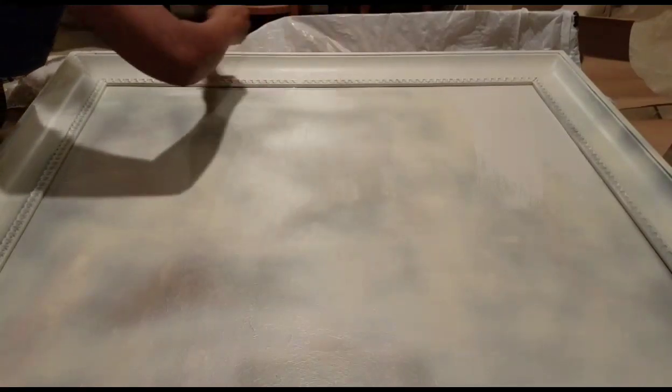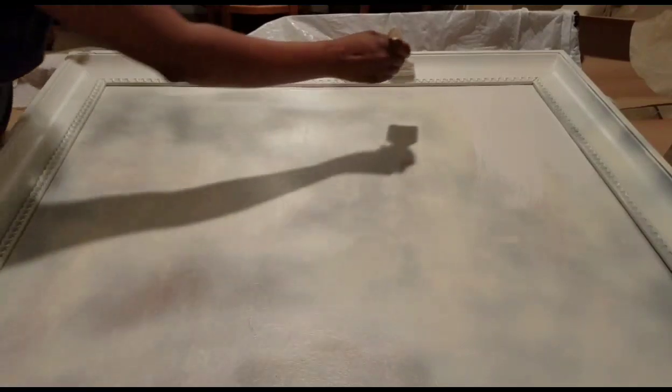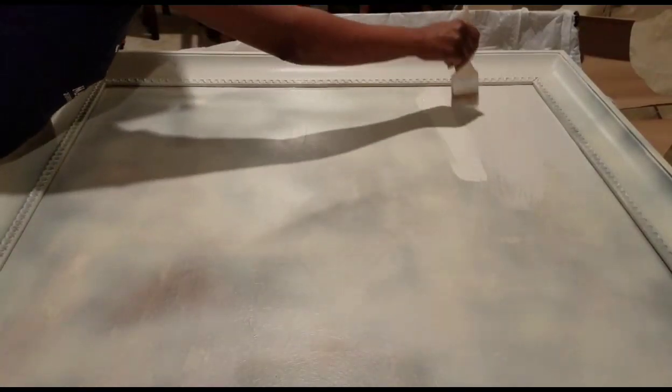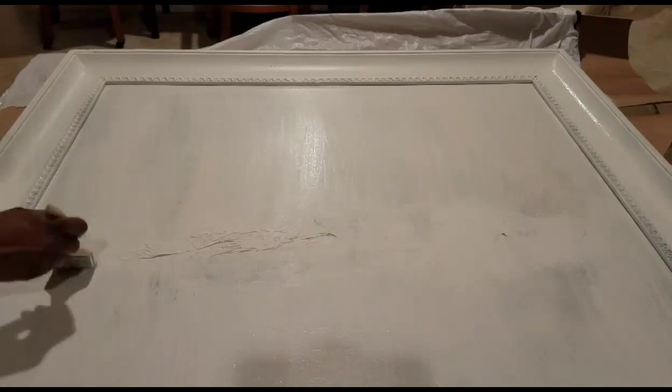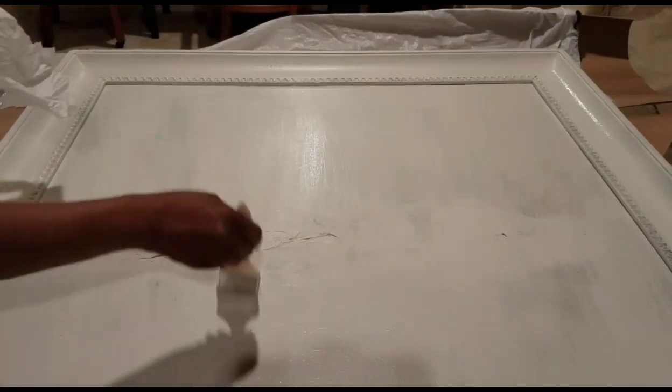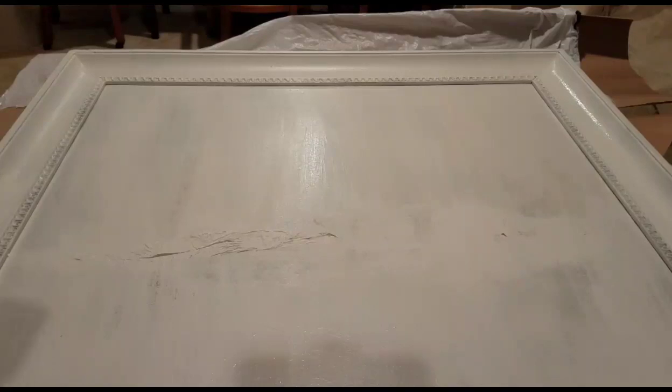Here I am just painting the entire piece in the off-white. I did get some of the piece painted and I am not trying to be real even and perfect with the paint, at least not on the center part.